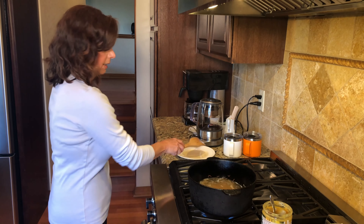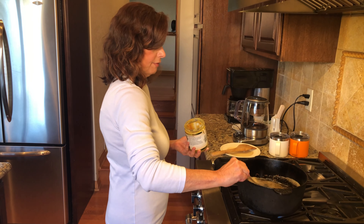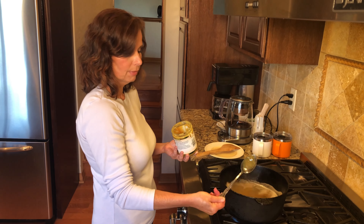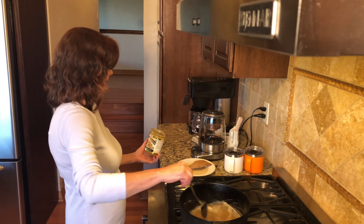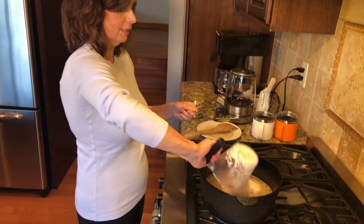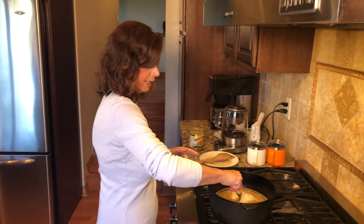I'm going to stir that up a bit and then take some of my Better Than Bouillon — about a tablespoon. This is kind of a big spoon; I have a hard time getting rid of it, it's so ancient I don't even know where it came from, but it's my go-to measuring spoon for everything — it's stuck permanently in the kitchen. Okay, now I'm going to put in the washed rice. I washed it three times — you rinse it with water and then strain it out. Let's get all the rice in there.